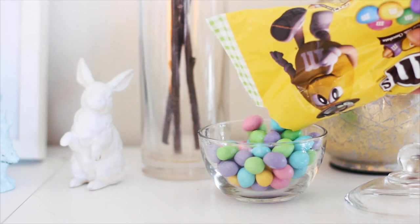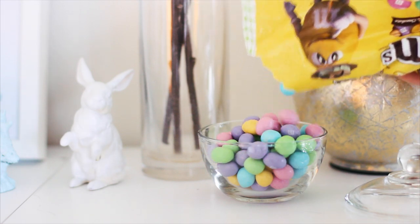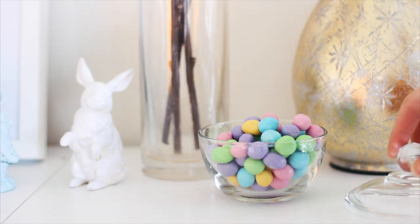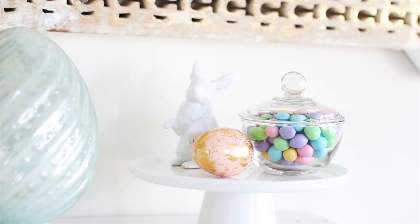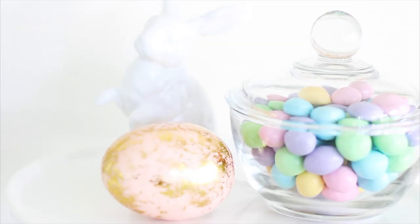Easter colors are not going to fit everybody's decor, so that's why I like to keep the color scheme muted. But if pastels are really not your thing, you can always do this in your home's color scheme — you don't have to do the pink, the blue, the green. Do whatever works for your home and your taste.